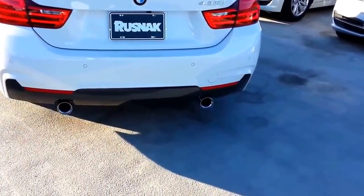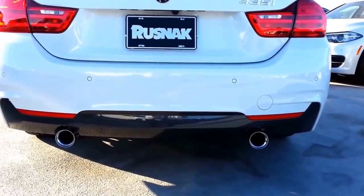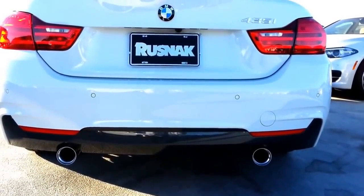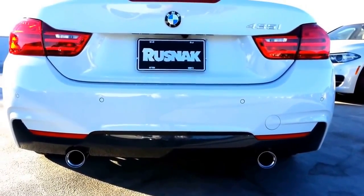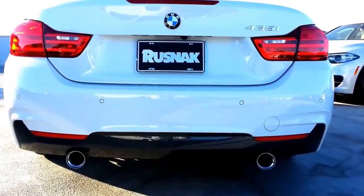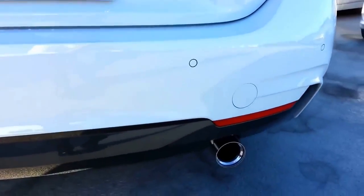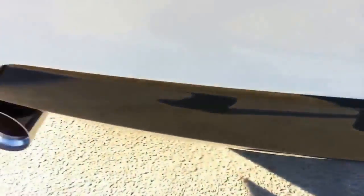We just got this one in. I think this is one of our first new 2015s with the M Sport package. We ordered this, so it's port installed — they put these on for us when they come into the United States on the west coast at Port Hueneme, California. So this has got the M Performance Exhaust and also the M Performance Power Kit. Here you can hear it while it's idling. They put some real nice tips on, with the M symbol on there.